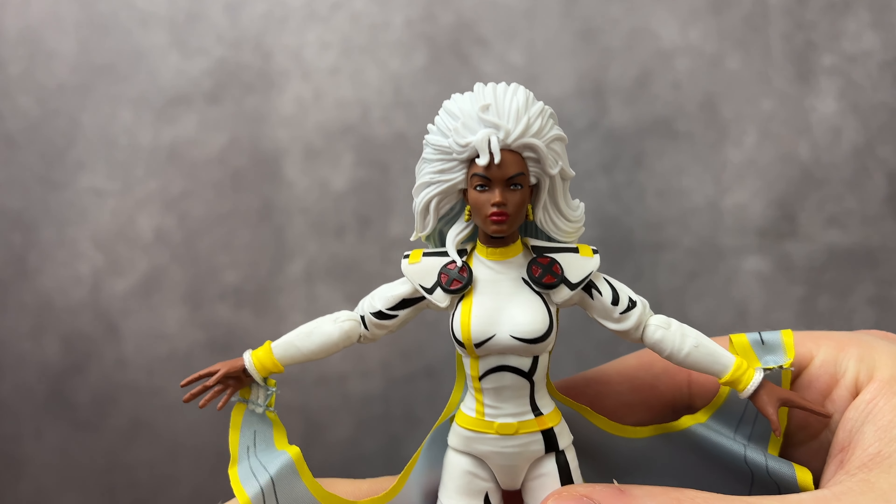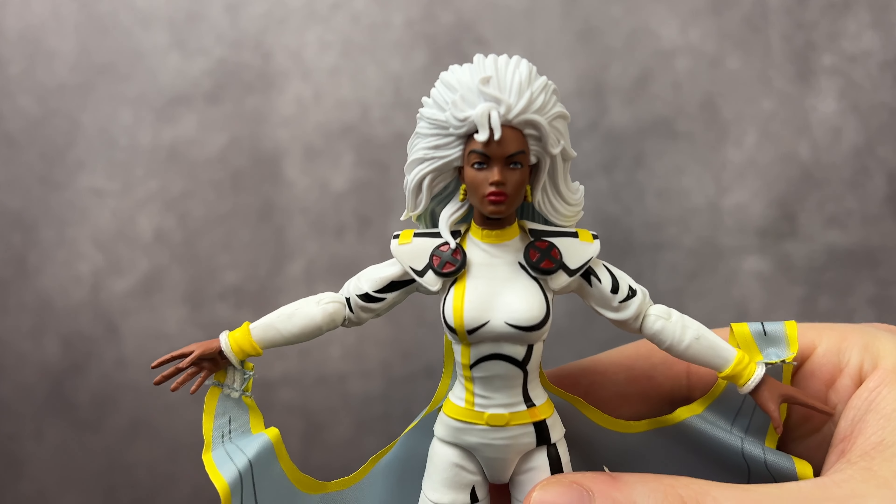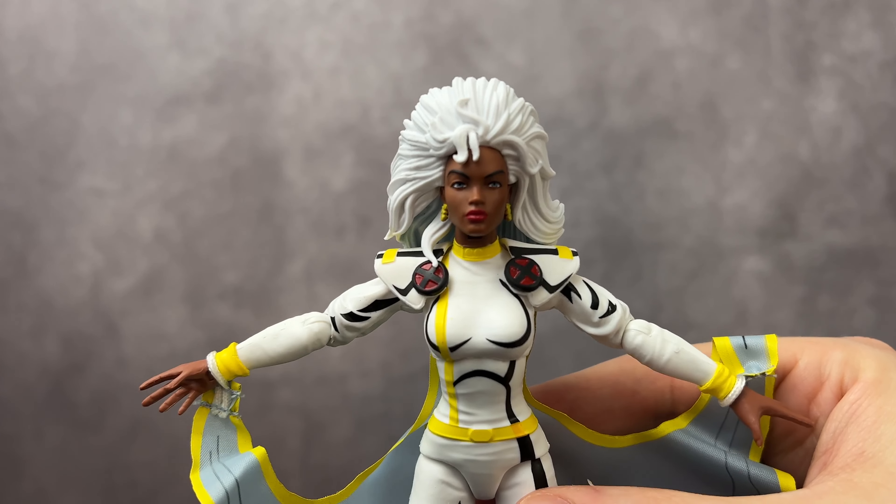Okay everybody, I am so excited to be talking about the Marvel Legends X-Men animated series Storm figure, her being my favorite mutant. This was so exciting to get this figure in the mail.